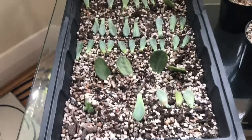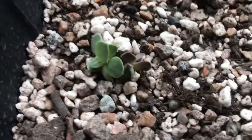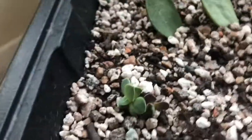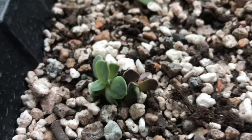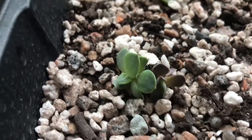Okay guys, so we're going to start down here in the first of my propagation trays. Down here we actually have a two-headed Echeveria Pearl of Nuremberg, and what I find quite interesting is that it's got one green head and one purple one. They obviously get the same amount of sunlight — they're joined together — but yeah, two different colours, which is really cool.